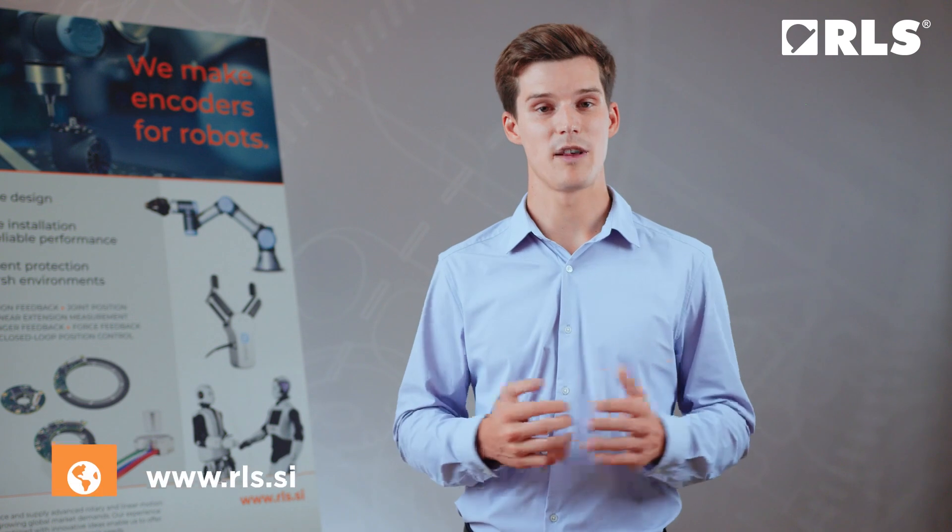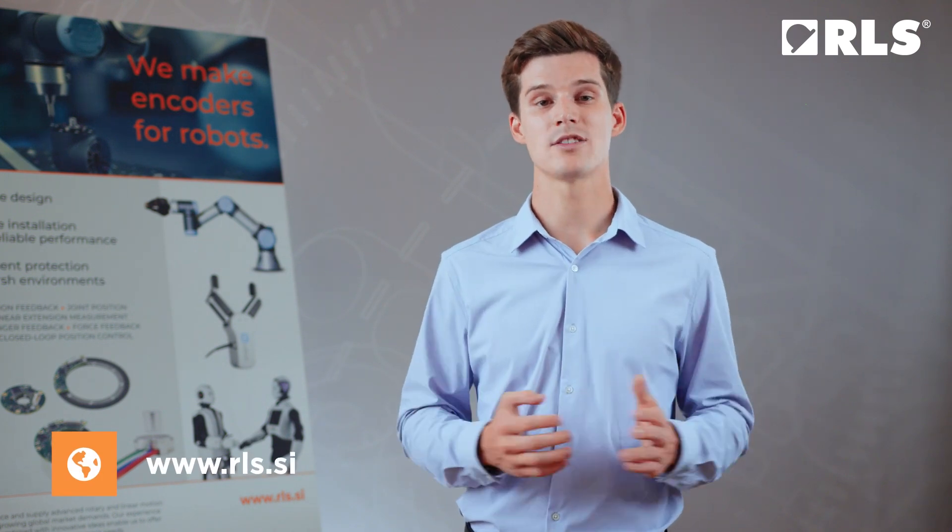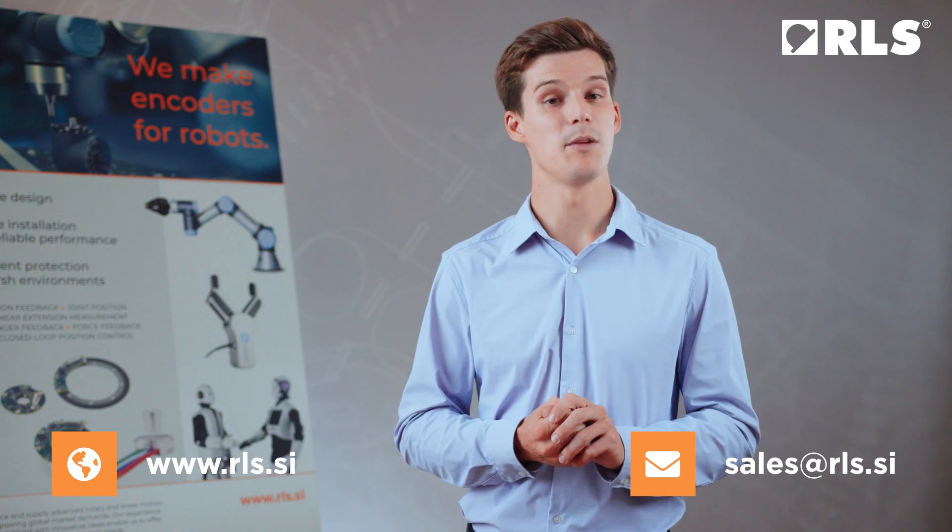For more information about the AXIM encoders, please visit our website. If you have any questions about our products, we're also available by email.